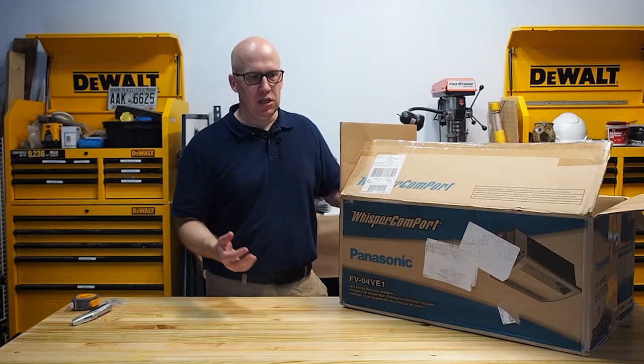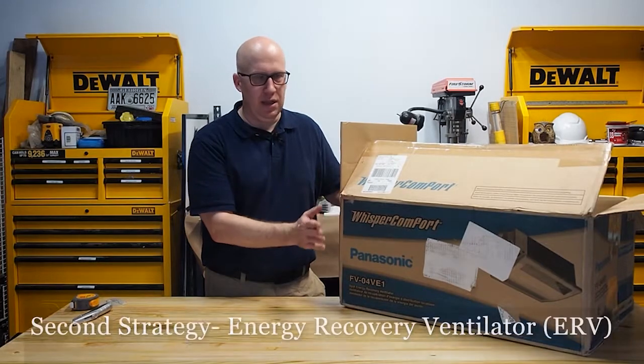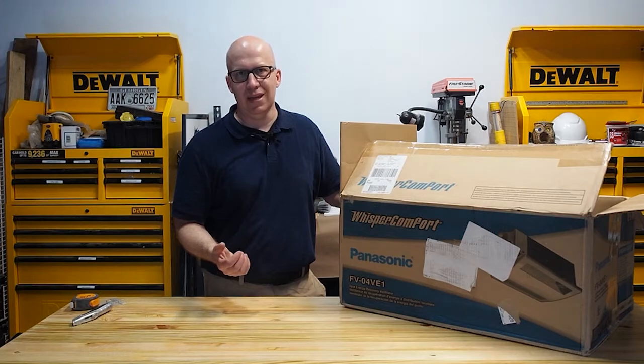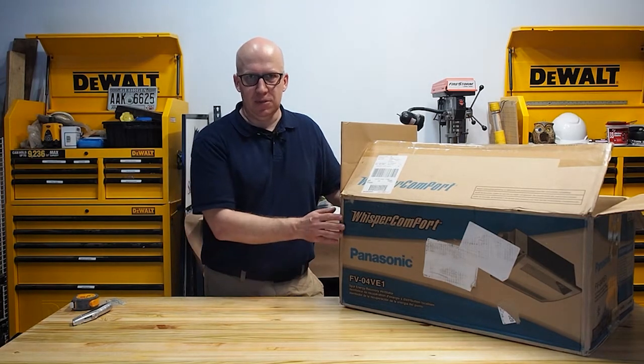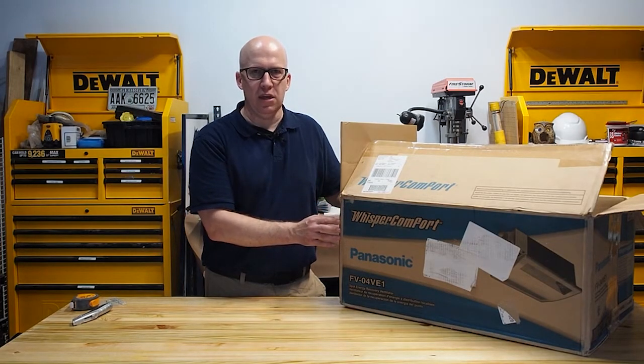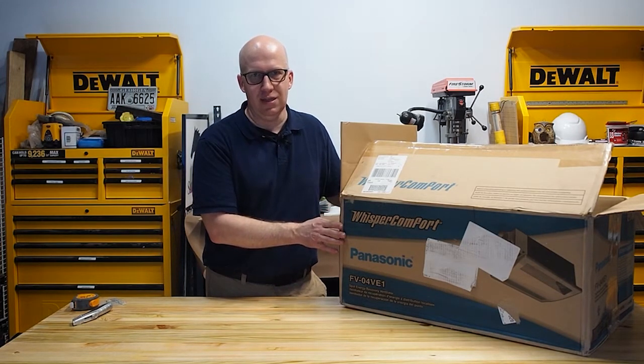Another strategy is to use an ERV, and that's what we're going to talk about today. An energy recovery ventilator is similar to a heat recovery ventilator, but energy recovery ventilators are the kind that can be used in most parts of the United States. A third way to get fresh air into the house — which we won't cover in this episode — is bringing fresh air supply directly into your HVAC system so it can condition the air before it enters the house.